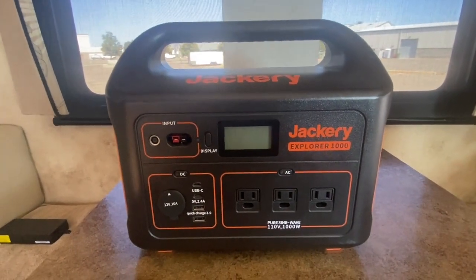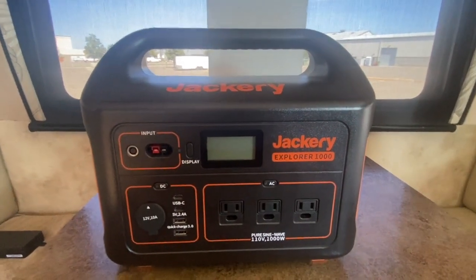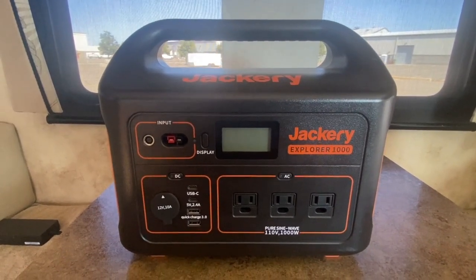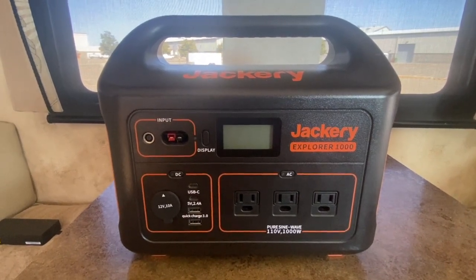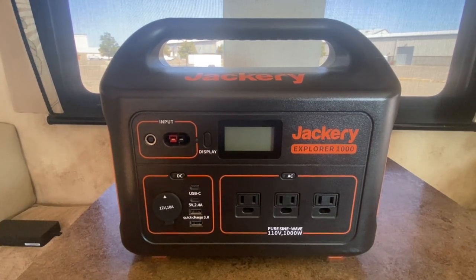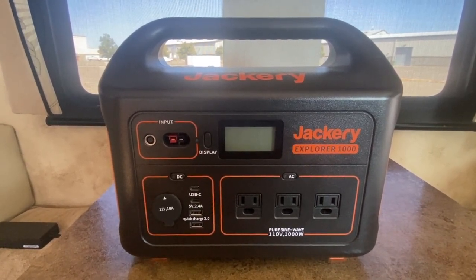It's not that heavy — no problem for anyone picking it up and moving it around. It's been an awesome addition and really helped us with our internet usage. With all the different ports, it gives you a whole lot of options for charging phones, iPads, computers, camera batteries, and we even charge a Ring doorbell battery off of it. It gives us a lot more flexibility out here.